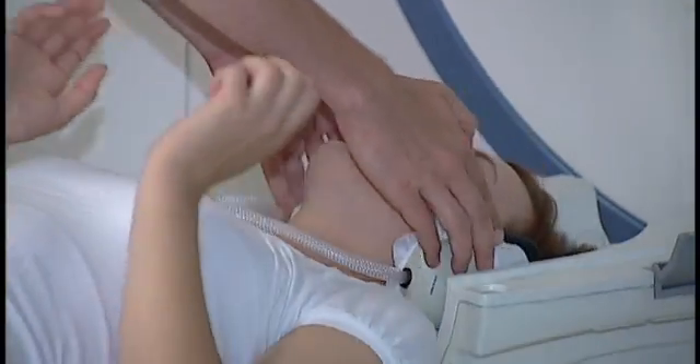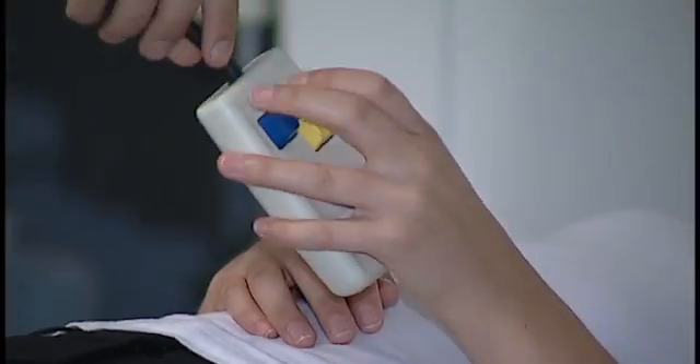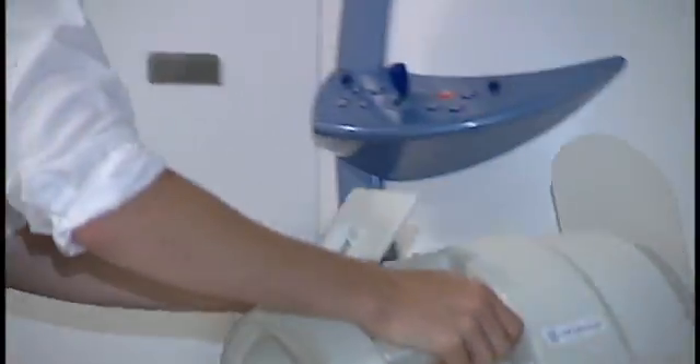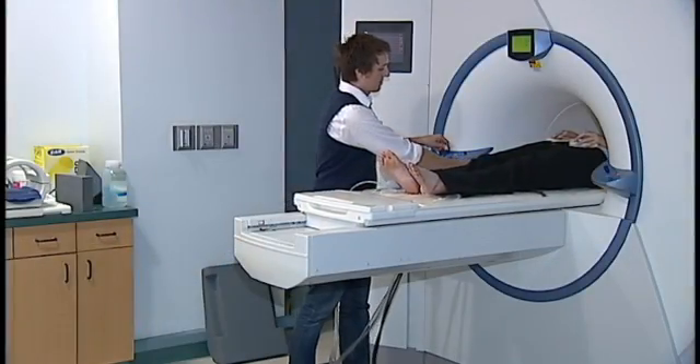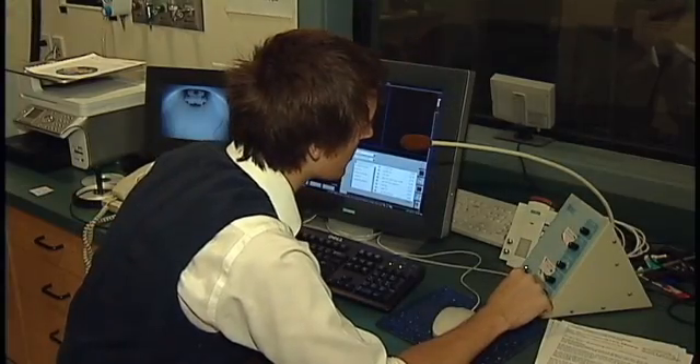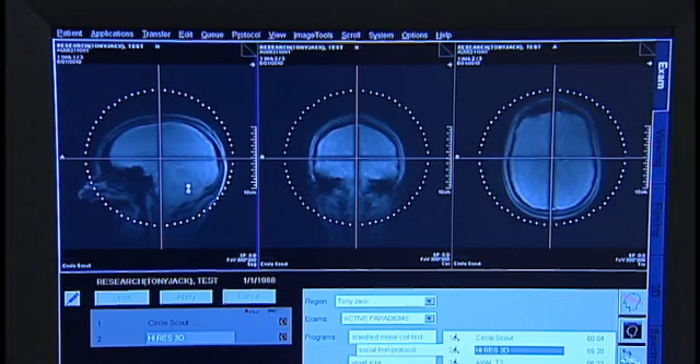The participant gets headphones to hear over the scanner noise, keypads for response, and a visual input through a projection screen mounted on the head coil. This is viewed through a mirror. After the participant has been positioned in the magnet, communication is achieved through the microphone.